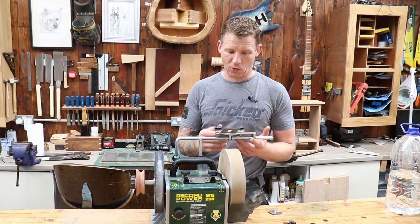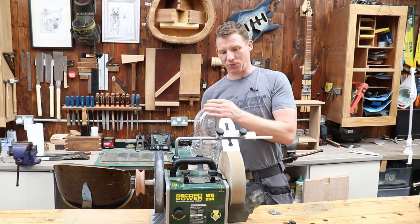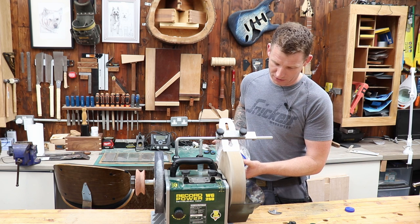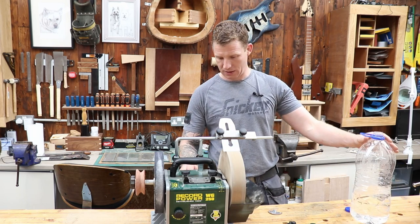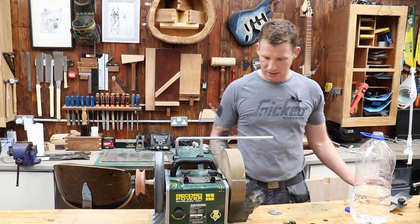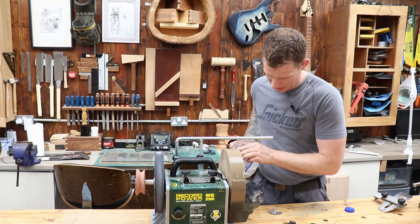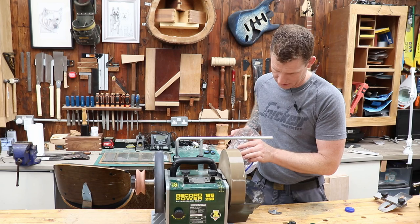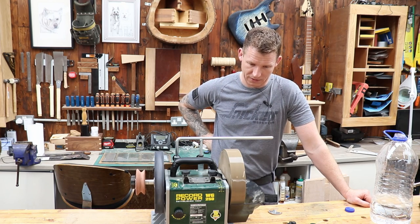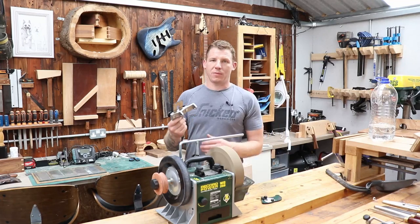Let's start with a plane blade — it's nearly worn out but fine for demonstration. First, get some water into the trough. This wheel will absorb a lot of water as all water stones do, so your first litre or so may just disappear into the stone. Fill up the trough to the high water mark, turn it on, and let the stone run through the water — it will draw the water out of the trough into the stone, so just keep topping it up until the stone is nicely saturated.